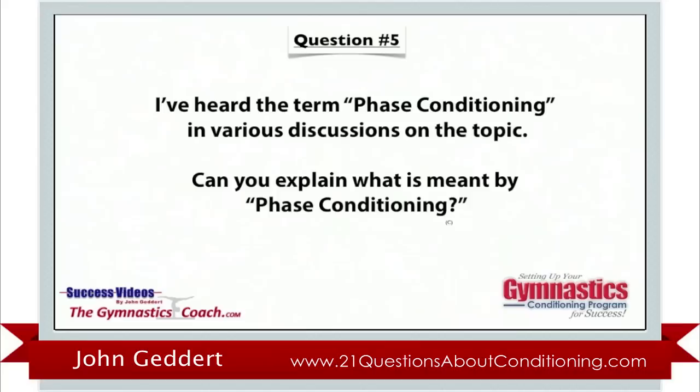Phase conditioning is what we use for our optional level athletes. It's an all-inclusive, year-round, progressive conditioning program that we've used for the last 5, 10, 15 years. The premise comes from some well-documented publications: Dr. Larry Nassar's 'Peaking the Junior Olympic Athlete,' Bampa's book on periodization, and research done by Dr. Bill Sands. Our gym has had the luxury of having the USA national team physician since 1988, and we've built our program with his knowledge and help.